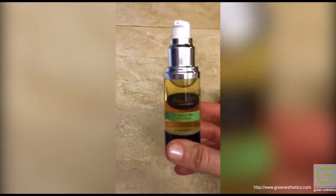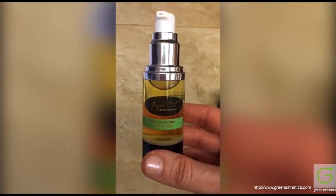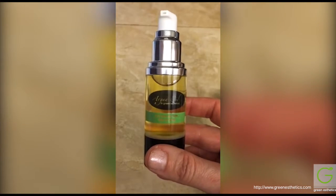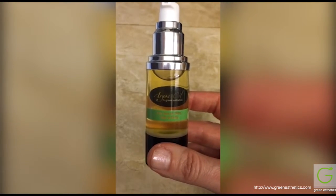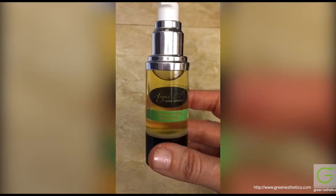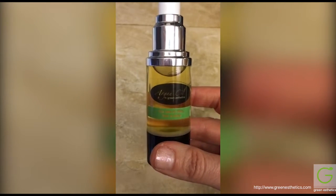I don't know what this retails for — I want to say it's $40 or $50, I could be wrong, and I will post it in the review. I'm actually excited to use this in my hair. I use coconut oil about once a month, but this one is supposed to be really absorbent as opposed to coconut oil, which can leave a residue that you have to wash out.